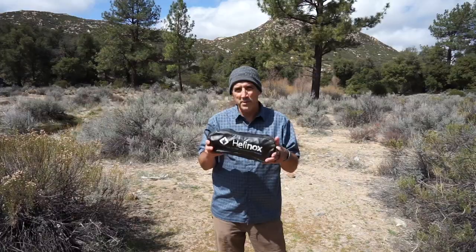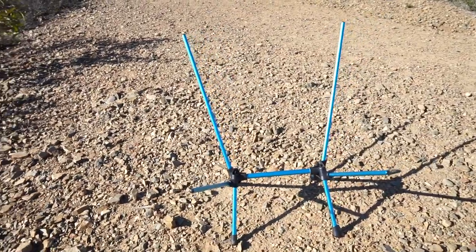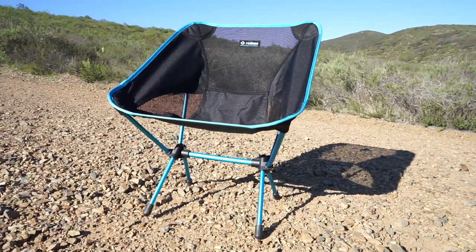I was in the market for something lighter and more compact, and the Helinox chairs have been around for a while. The Chair One was the first one that this company made, so I'd heard good things about them and decided I would give it a shot.